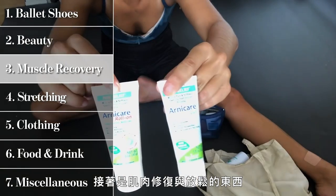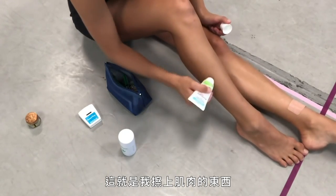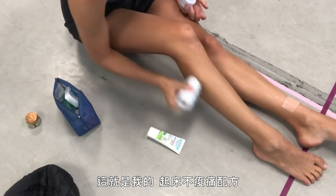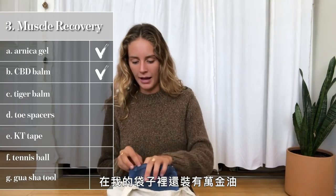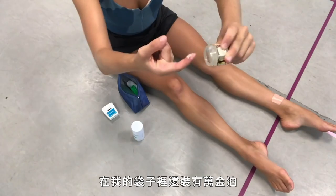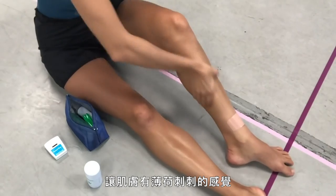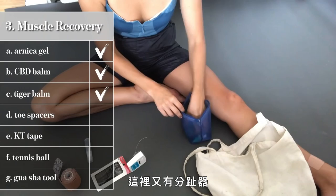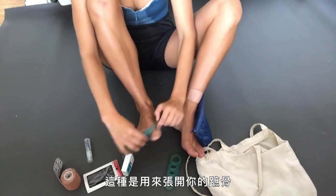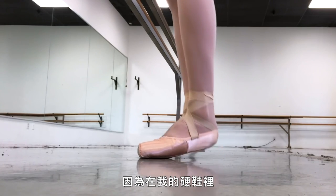Next is muscle recovery. I use arnica gel and a CBD healing stick mixed together — that's what I put on my muscles for next-day recovery. In my little baggie I've also got tiger balm, which I love. It opens up the pores with that minty tingly sensation, helps blood rush to the area, and speeds up recovery.